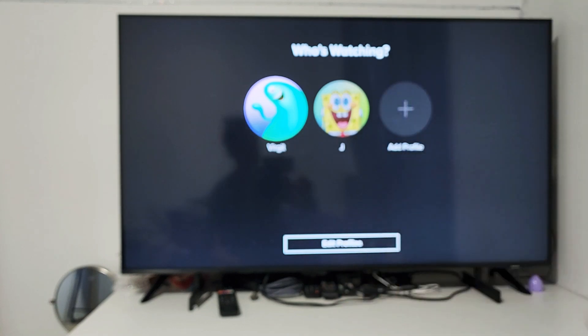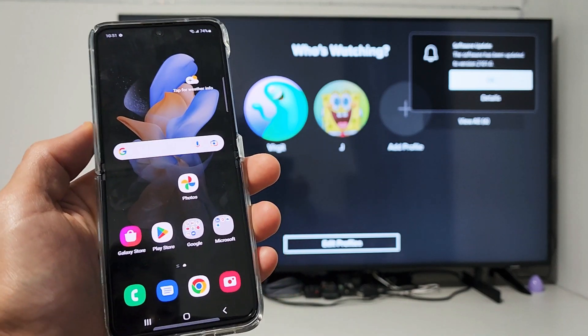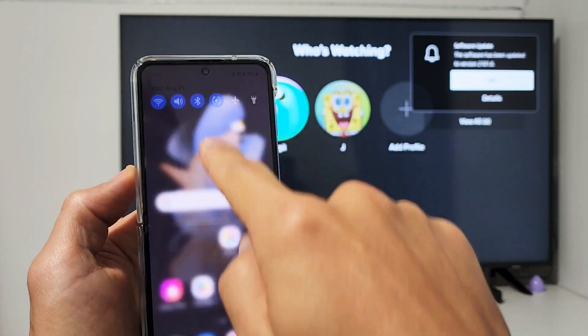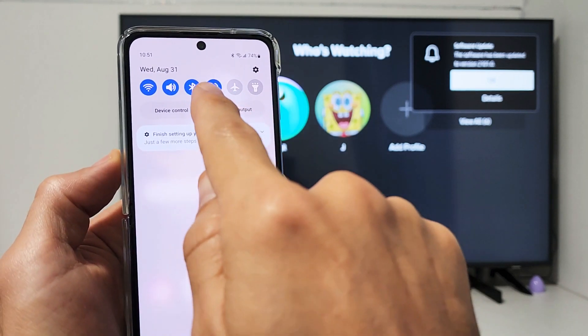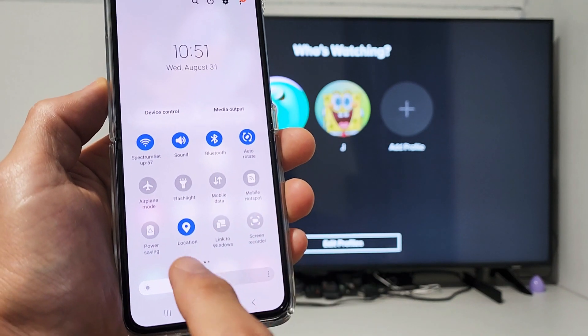First thing is turn on your Samsung TV. Next, go to your Flip and slide down notifications. Then slide down one more time, and from here look for Smart View.